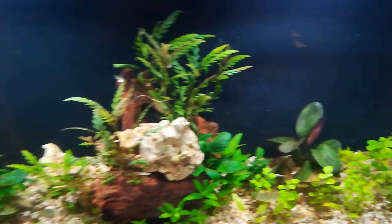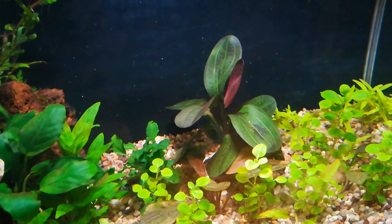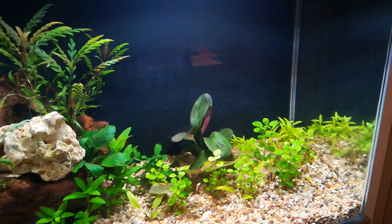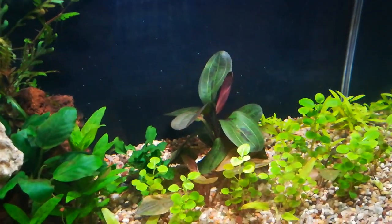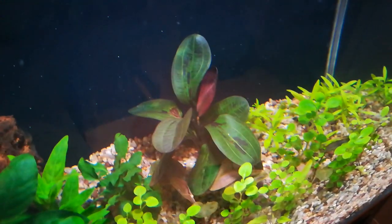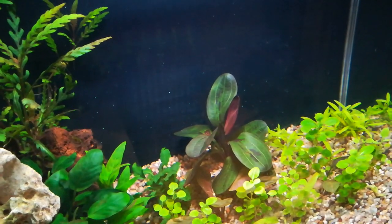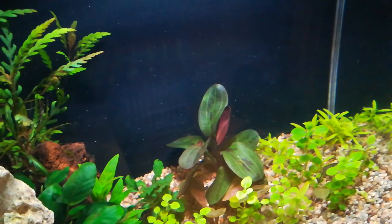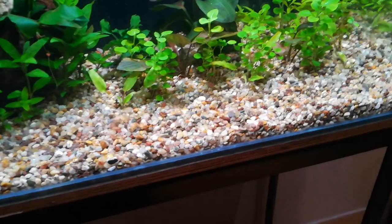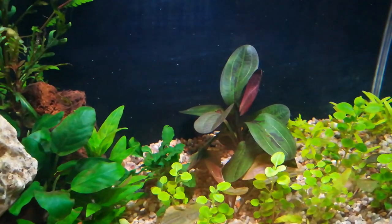Plant number two is a new species of Amazon sword. This one is supposed to be a dwarf species, so it's not going to grow very tall — maybe it is a little bit too short for a background, but we'll see. It's supposedly only going to reach 20 centimeters in height. The colors on it are spectacular — red, black, and green melting together. The full name is Echinodorus hadi Red Pearl. It comes from Indonesia and requires moderate lighting. It does require good substrate, but if you're planting it in plain gravel as I did, just put a root tab underneath, because it relies heavily on feeding through the roots.